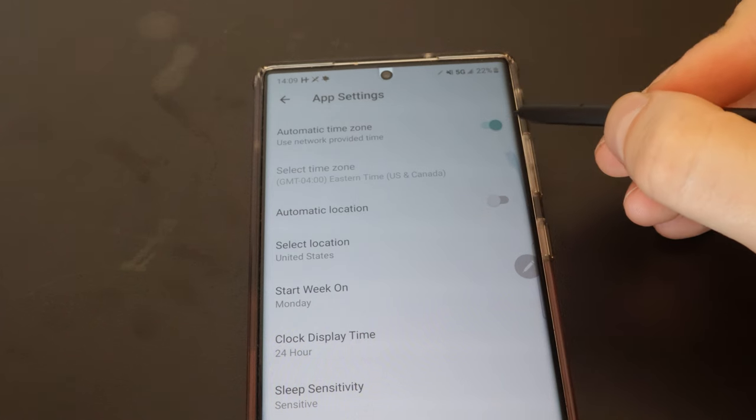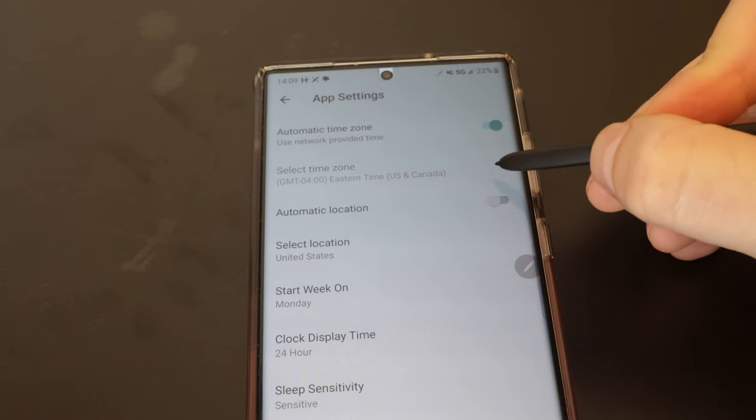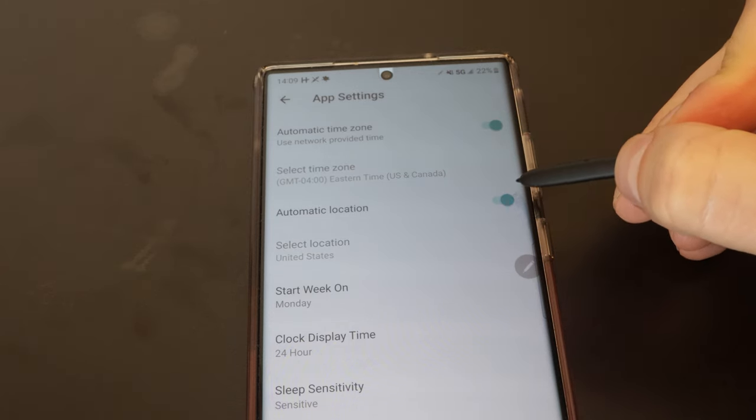One thing Fitbit needs to figure out as a whole is daylight saving time and time zones. I've never had any Fitbit model — regardless of the model — auto-update the time zone when traveling. You can tick the setting in the app to sync to the phone's time zone, but without fail I always have to go in and manually reset it, turning the setting on and off before it finally fixes itself. I've actually been late to things because of this, so Fitbit — if you're listening — this is something that should just work.